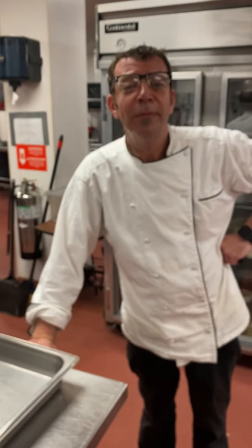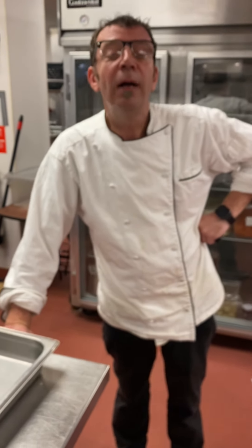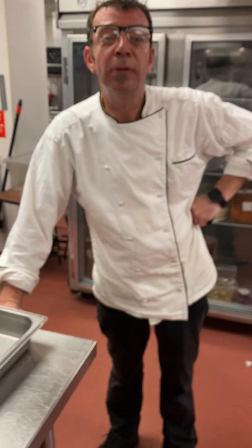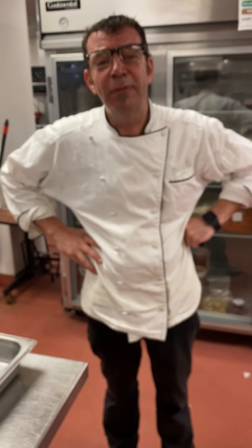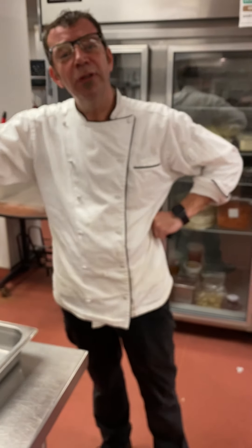Beautiful. Thank you, Jerry. My pleasure. Maybe next time, what are we going to do? Most probably the onions look great down there — maybe some onions, something we have on the menu that's very popular. Excellent. See you all soon, guys. Stay safe, everybody. Bye-bye.